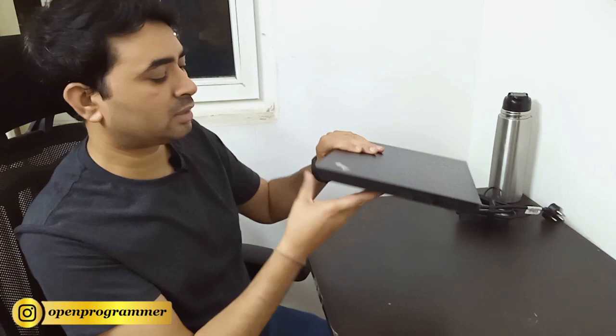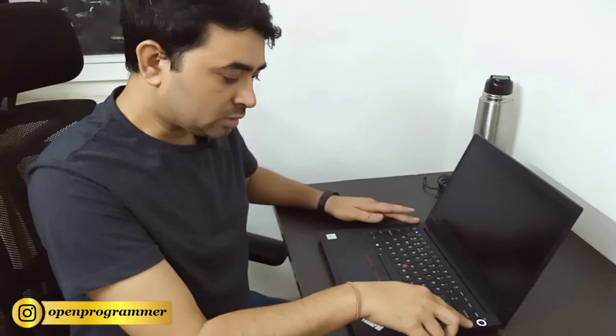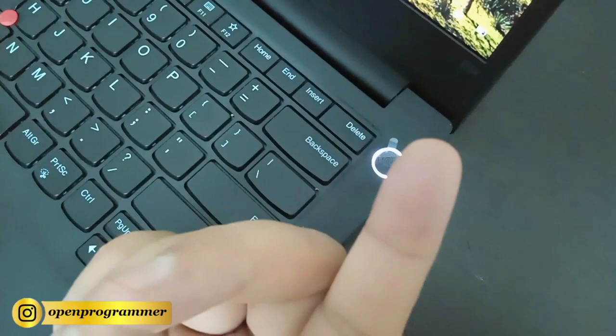We have an indicator here — if you put your laptop in sleep mode, it will blink to indicate that. Overall the design is very good; the black color is a favorite for almost everybody. There is a start button which also serves as a fingerprint sensor, so you can use your fingertip to sign in.